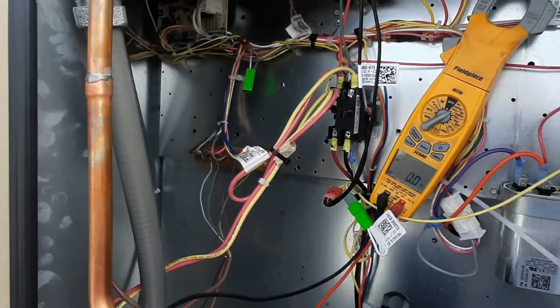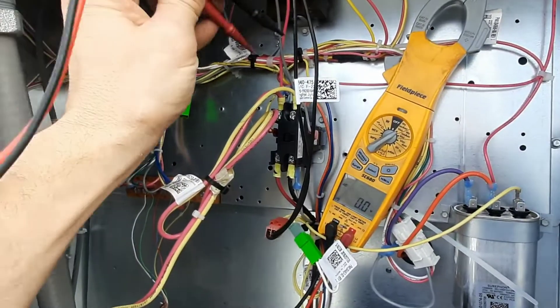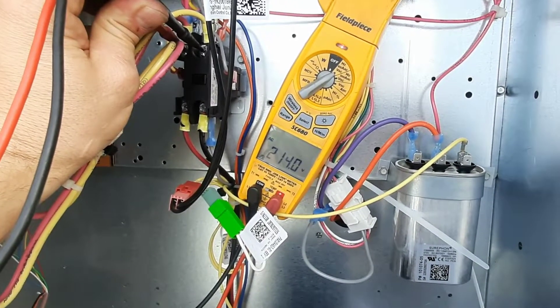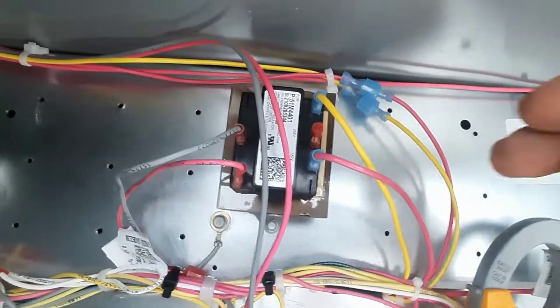We're doing some startups, and the number one thing I see missed or incorrect on startup is the voltage tap on your transformer. You can see we've got 214 volts, and these come wired — most do come wired — for 240.